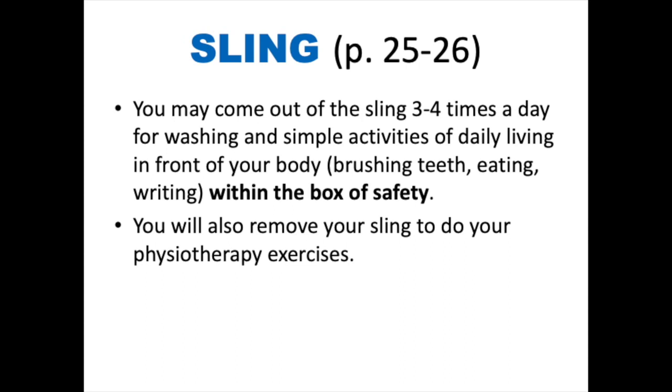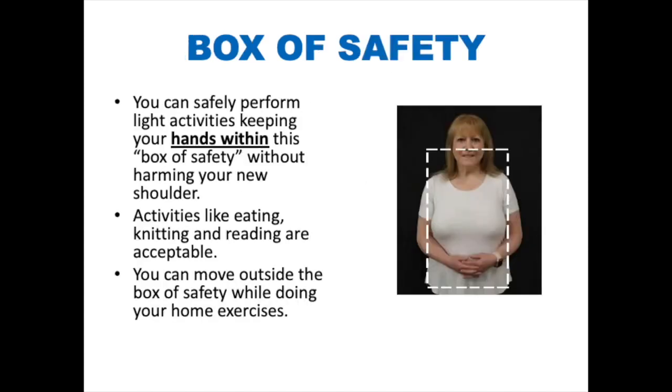You may come out of the sling three to four times per day for washing and simple activities of daily living that occur in front of your body within the box of safety — like brushing your teeth, eating, or writing. You will also remove your sling to do your physical therapy exercises. The box of safety: you can safely perform light activities keeping your hands within this box without harming your new shoulder. Your hands need to stay inside this box. Activities like eating, knitting, and reading are acceptable.